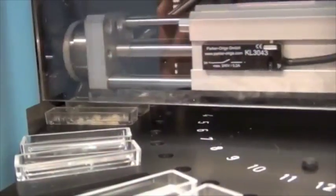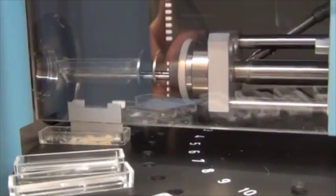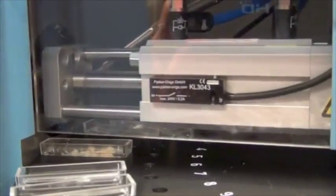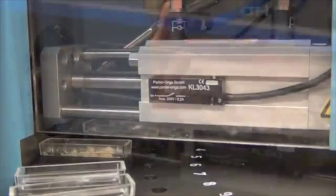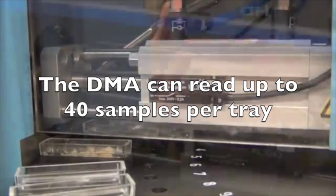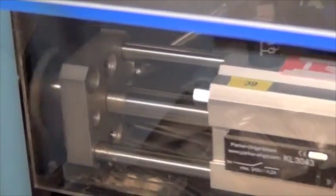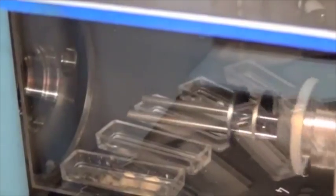When the analysis starts, the machine raises the sample and places it into the testing chambers. With a large batch of samples, we weigh out a sequence of samples and program the location of each one on the tray, and the machine can automatically pick up the samples one by one. Here the tray rotates to locate the next sample and starts another analysis.